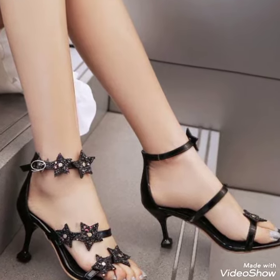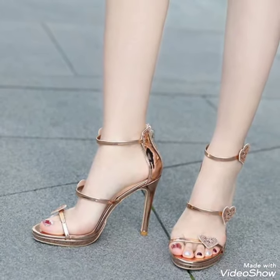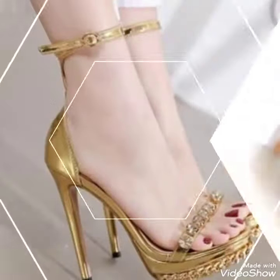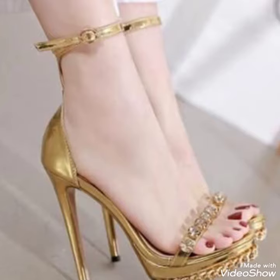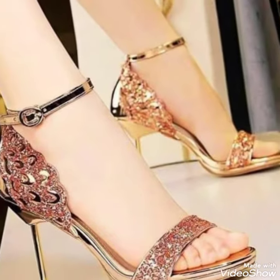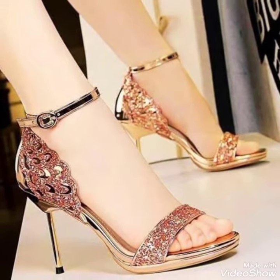Dear friends, by watching my video you'll get very amazing ideas. This is a very trendy stylish collection of party wear ankle strap high heels for those ladies who love to wear such glamorous shoes.